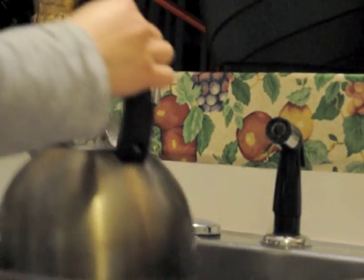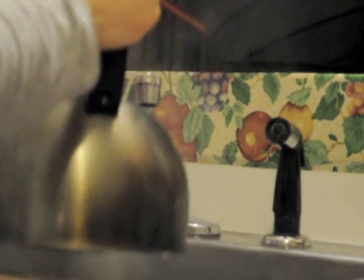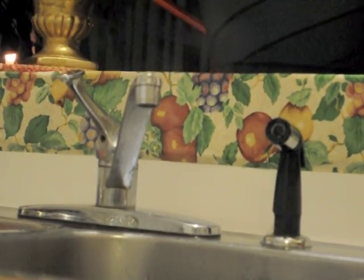To start, you are going to want to put some water into a pot and put it on the stove.